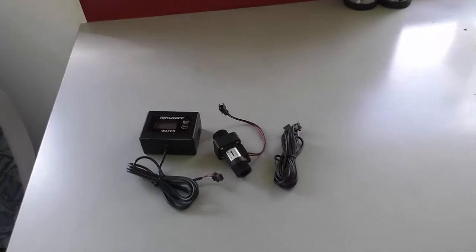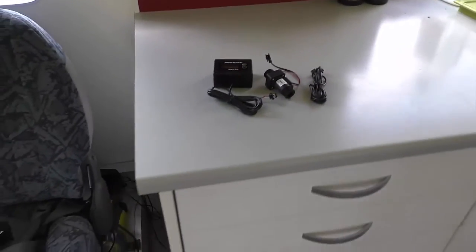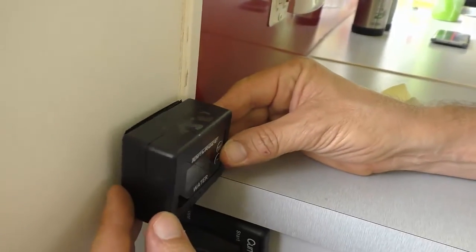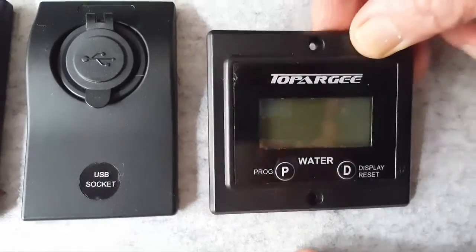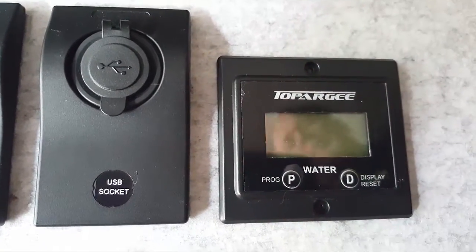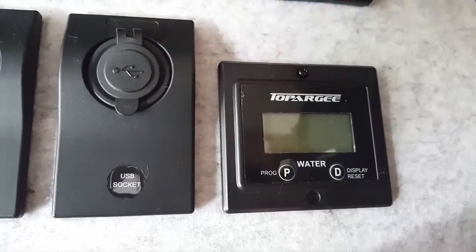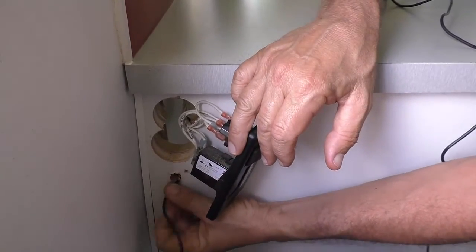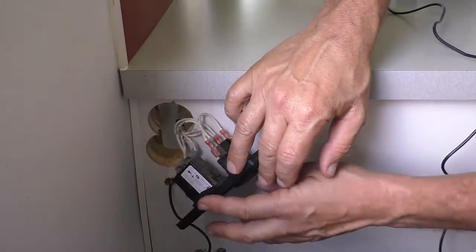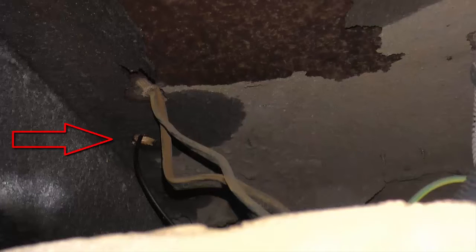Today we're going to install the surface mount unit because we didn't have any room to run the wire up through the cavity. So we've decided to put it up through the drawers and then mount it on the wall using the double-sided tape that comes with the unit. If you're fitting the flush mount unit, it'll just be a matter of cutting the hole where you want it, pushing the unit into place and using the screws provided to secure it. Once you've decided where you want to put it, just pre-drill your holes and feed your wiring through, in our case back through the cupboards and down through the floor to the undercarriage of the motorhome.